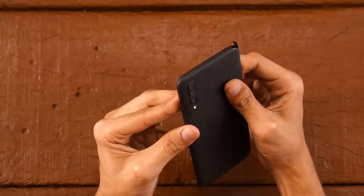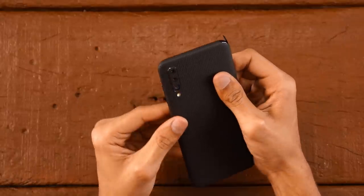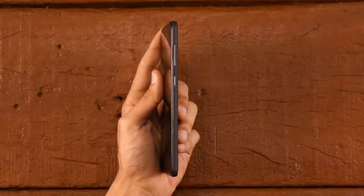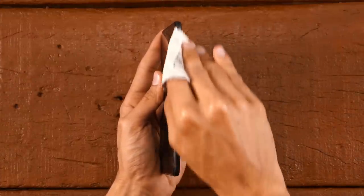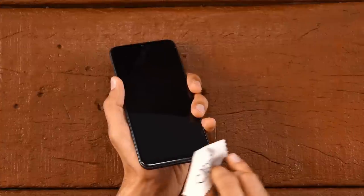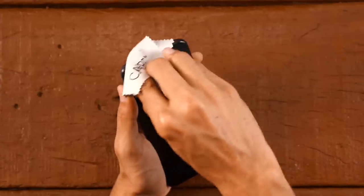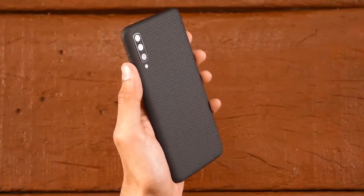Any creases or ripples can be smoothened out by a trustworthy microfiber cloth after applying some heat on the skin. Now repeat this process for the other 3 flaps. If your attention span didn't allow you to remember everything, don't worry, just jump back. Finally, use our microfiber cloth and rub it edge to edge 10 to 12 times to give you a seamless feel. This wasn't tough at all. Say hello to your sleek Samsung Galaxy A50.